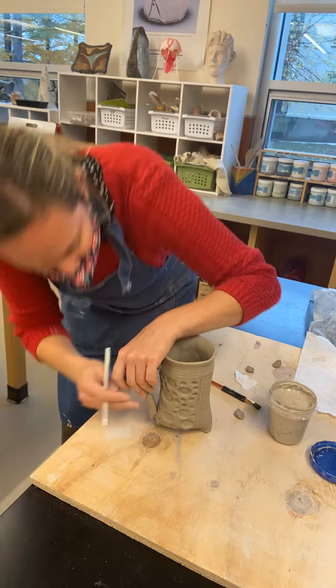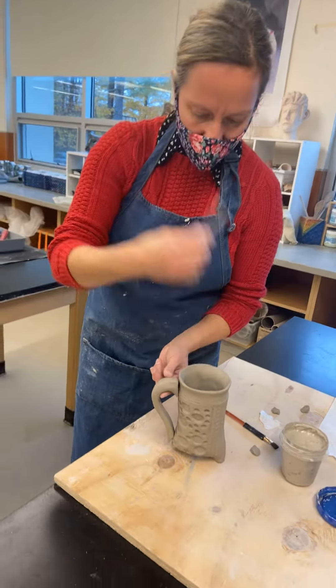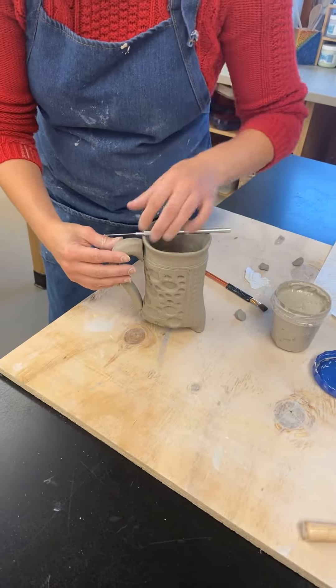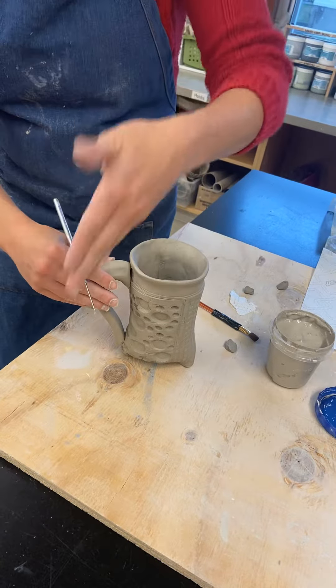When you're putting on your handle, one thing that's really important is to make sure that your handle is not crooked. So if you take a pencil or needle tool, you can lay it across the top of your mug and make sure that the middle of your handle fits that. It's often the case where we get a crooked handle.